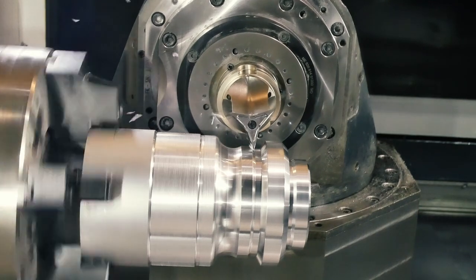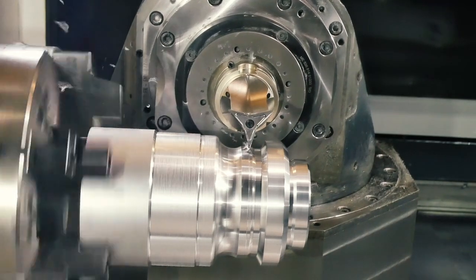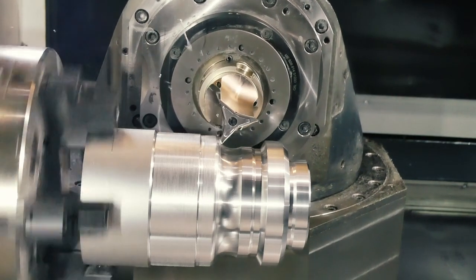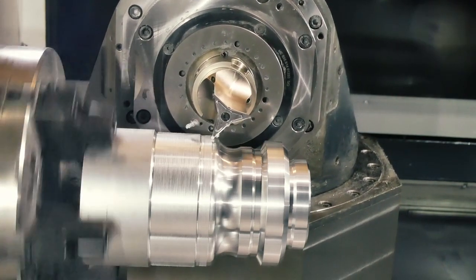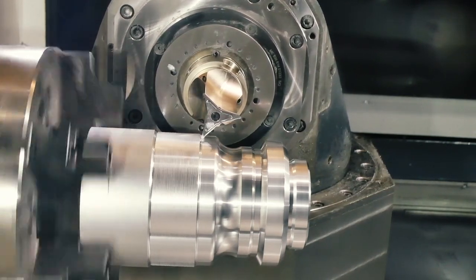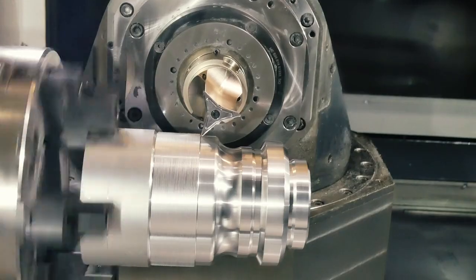The results are perfect surfaces without any visible transitions, machined in just one pass. Since a greater area of the indexable insert is used, the service lives of your tools are extended. You also save valuable time by greatly reducing the number of tool changes that are necessary.